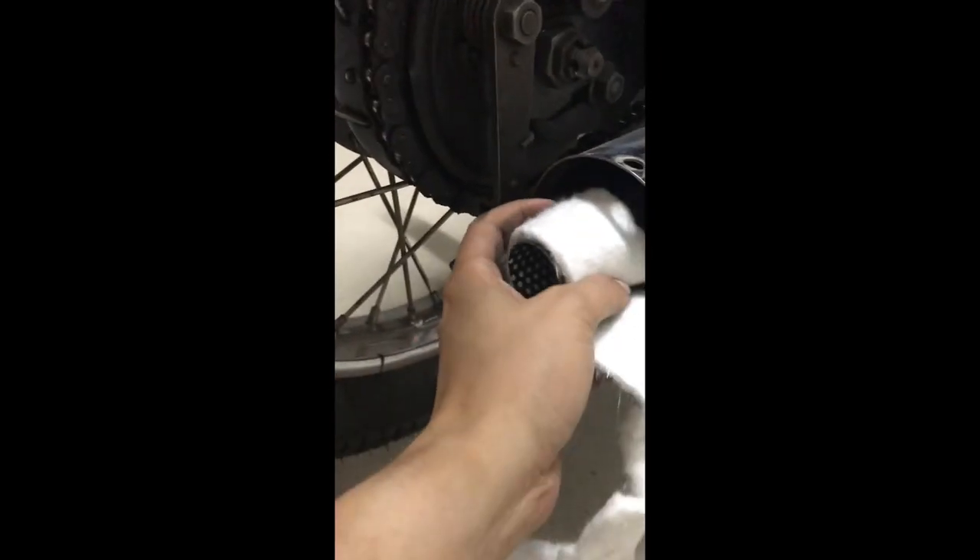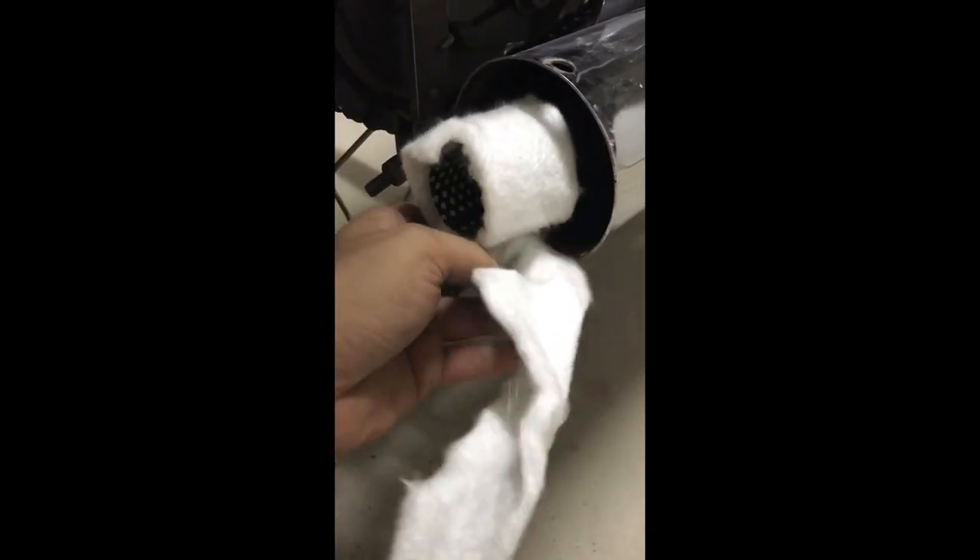The glass wool is in strips, and what I will do is try to circle it this way, wrap it, and then push it inside. That is my plan - let's see if it works out.